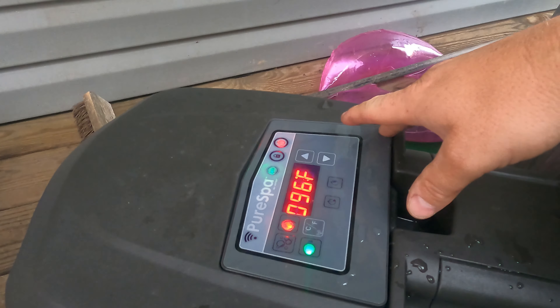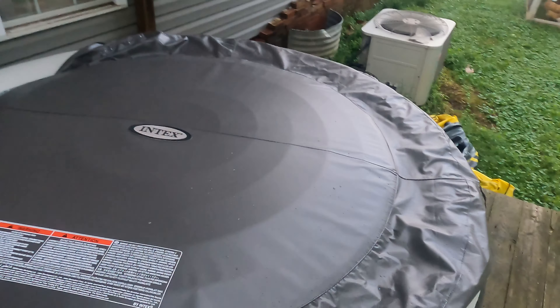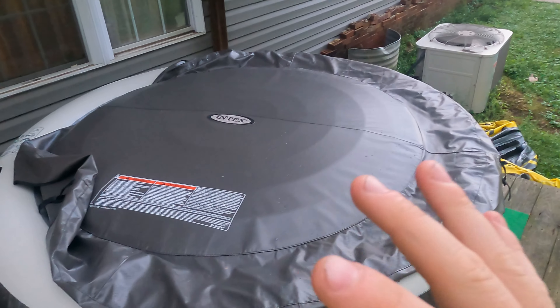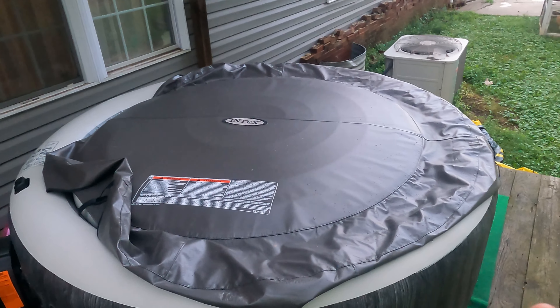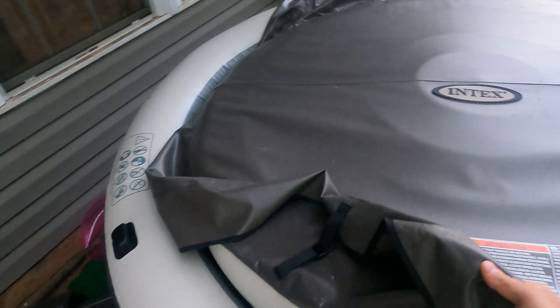I just keep it set on 104°F — I tend to like it anywhere between 100 and 104. As for what it actually feels like in the tub, it's fantastic. You're not going to have jets like a real hot tub, but the air bubbles from around the sides do still feel like jets and are better than nothing.